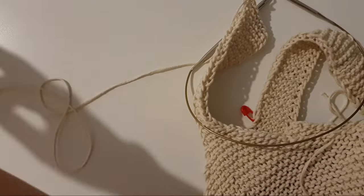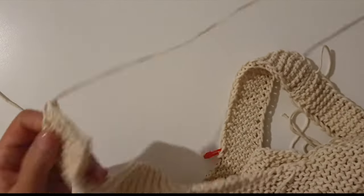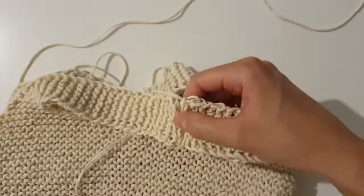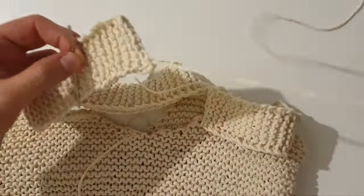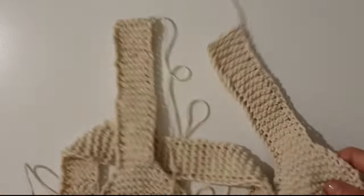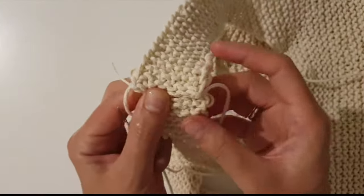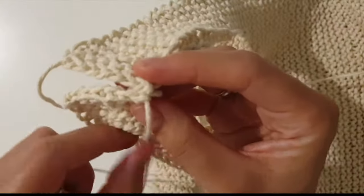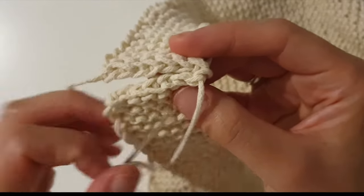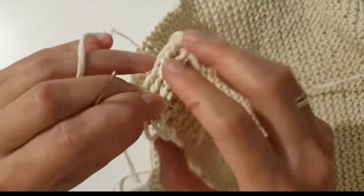Cut off the yarn and leave about 40 centimeters for sewing parts. Now I am going to sew these two straps together. Take the needle with wide eye. I will sew on both sides — first from the right side and then underneath. Here are two loops of the stitch. First, we need to sew together the far loops, and then I will sew the near loops underneath.